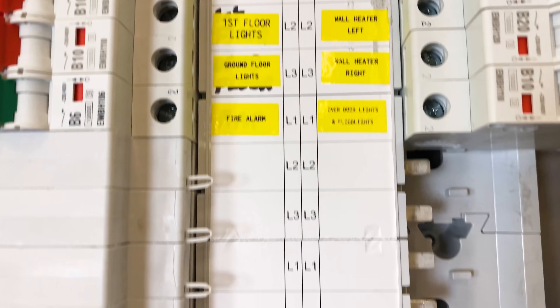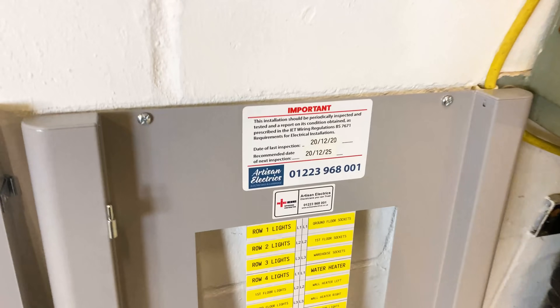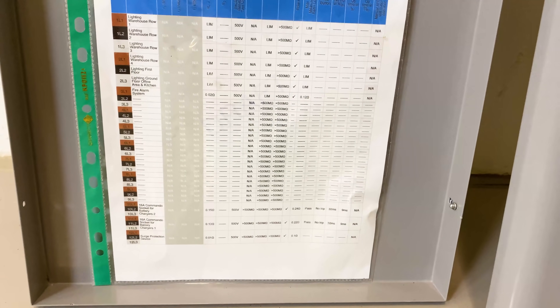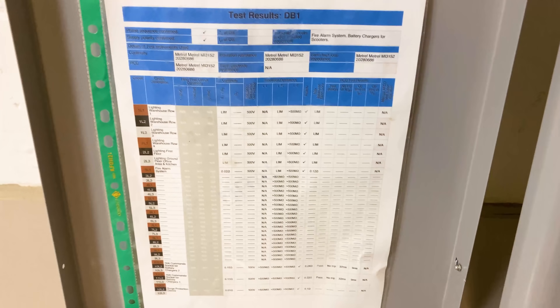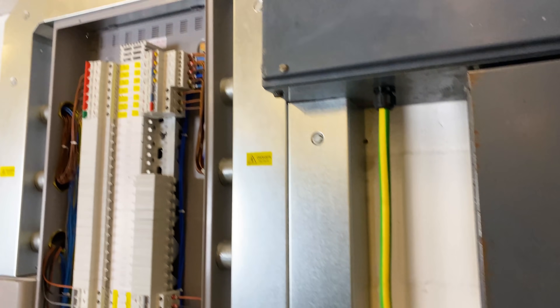All this labelling is done now - everything's labelled inside the board and outside the board. This is the labelling on the front of the board - all the circuits are labelled, we've got loads of spare ones. And a nice little touch: we've already done the certificate and printed the board schedule. We've got to finalise the certificate back in the office but most of it is in and done, so we've got at least a schedule showing exactly what circuits are what. That's it really - ready to just pack up and go home.